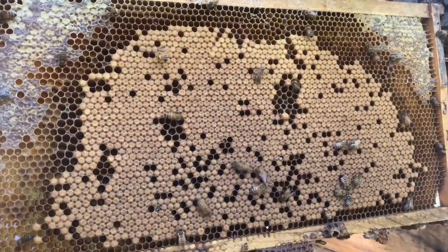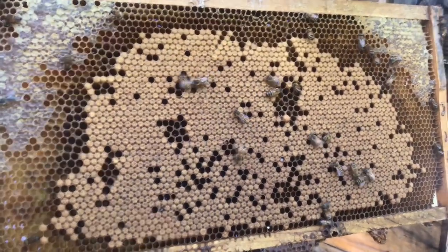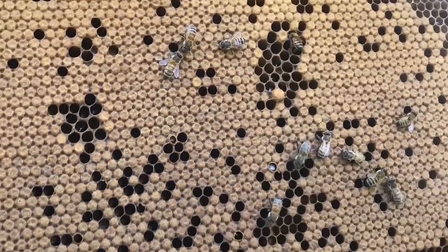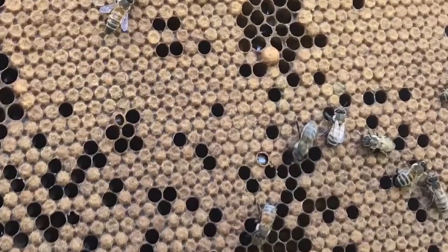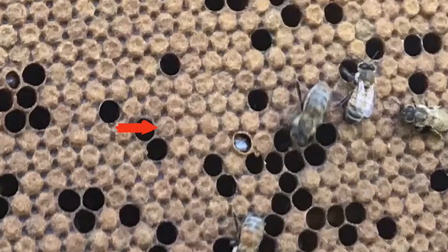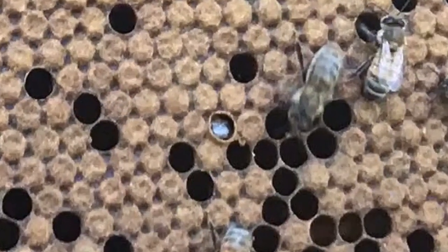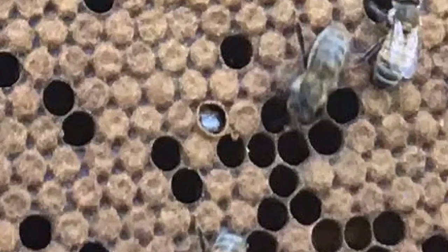Now I'm going to talk to you about Varroa Sensitive Hygiene. This originally was something developed by the U.S. Department of Agriculture. They were trying to increase this trait, which is found naturally in bees — especially bees that are African-derived — but they wanted to find a way to increase this in European honey bees. If you look at this cell that I'm zooming in on, you'll see what it looks like.